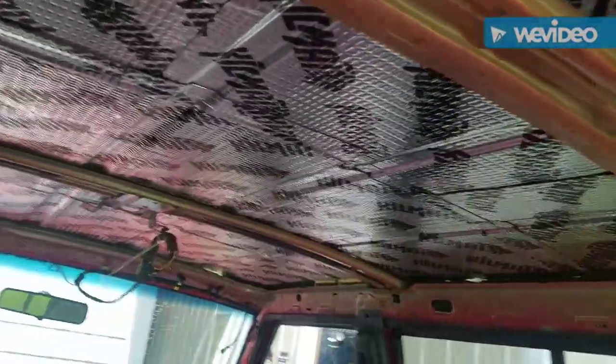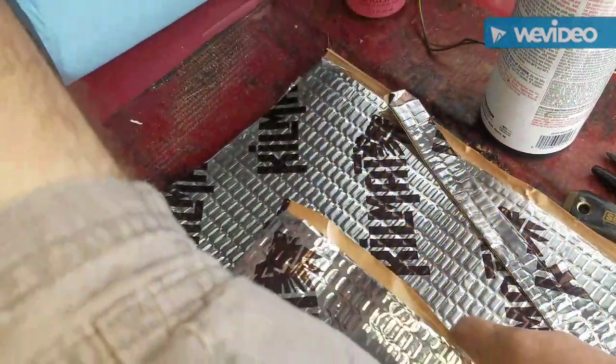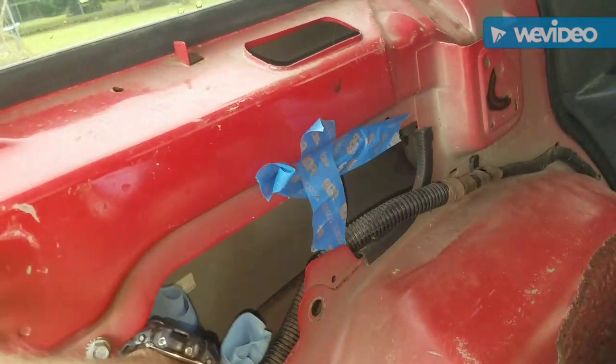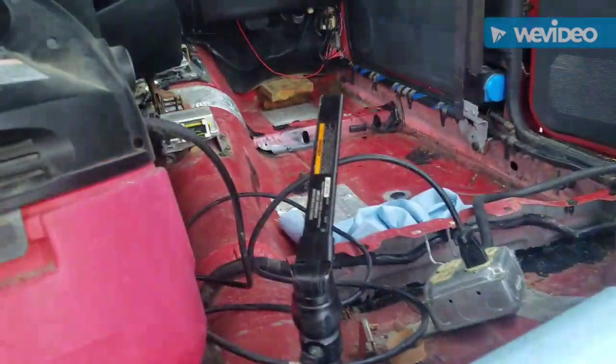I've already started on the soundproofing with this Kilmat stuff. You can see I've got this Kilmat — it really cuts down on the heat, the tin noises, and the road noise. It comes in sheets, you cut it, and it's very easy to stick and work with. I'm going to go into the inner wheel wells, clean them off, and stick it up in there. Basically you just peel it and stick — real simple, and boy is this stuff sticky.